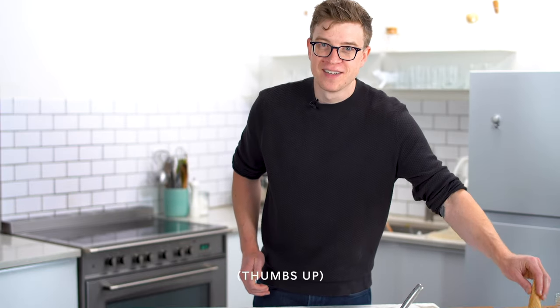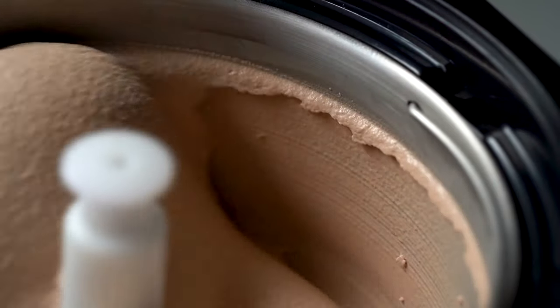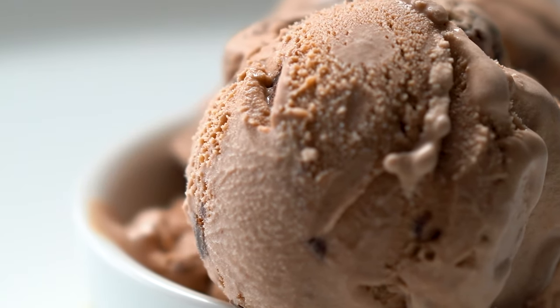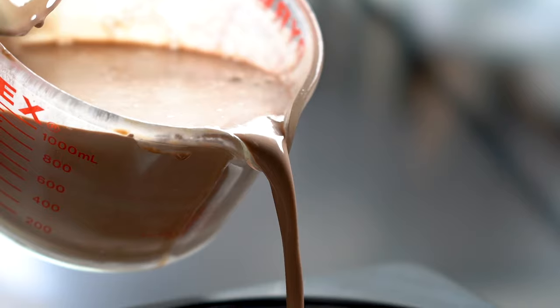I'm Tyler Malek, head ice cream maker for Salt and Straw. I'm going to show you how to make the best chocolate ice cream using the perfect ice cream base.